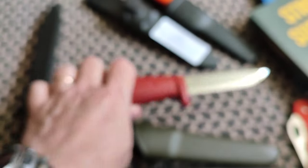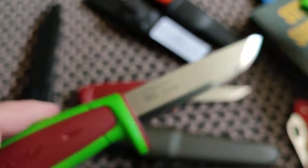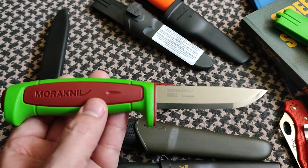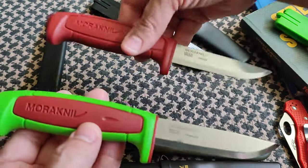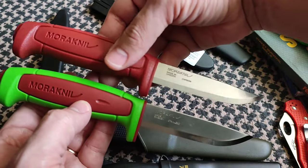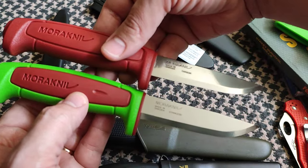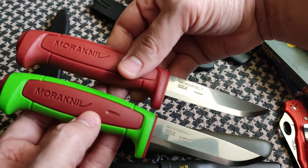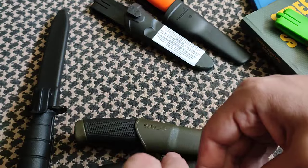Still the same knife — well, not exactly the same, because I got the one in stainless steel, while this other one is in carbon steel. So as you see, it's pretty much the same knife, just one in carbon and the other in stainless. Which one is better?